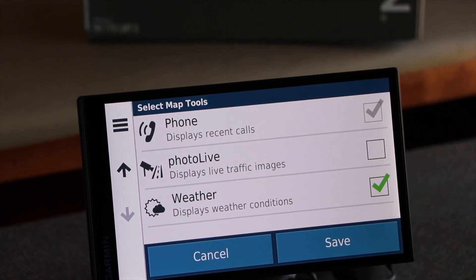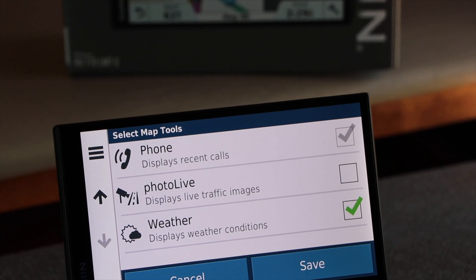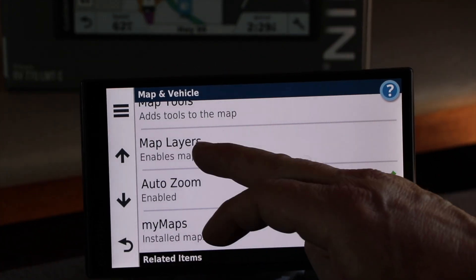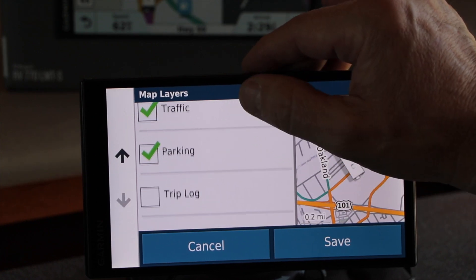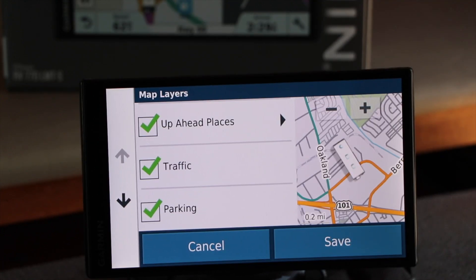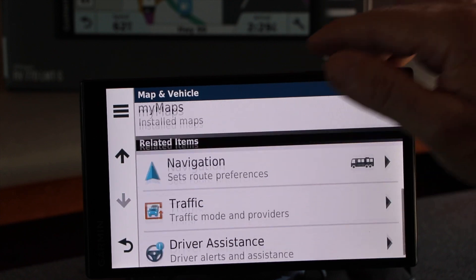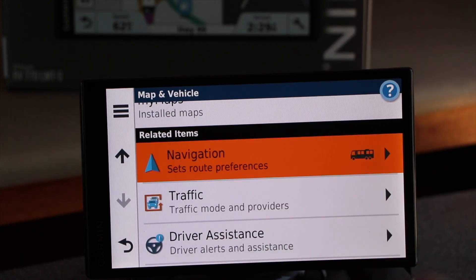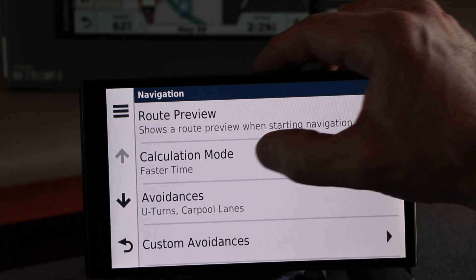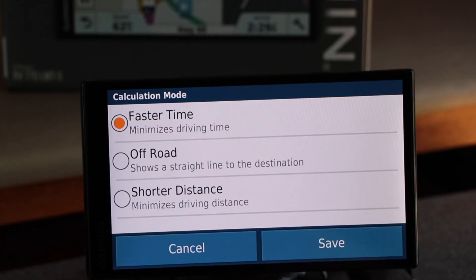It will also give you weather updates through your cell phone, which can be very handy. You can look at the map layers — trip log, parking, traffic, and up-ahead places. You'll definitely want to upload the latest maps. You can set the fastest time, off-road if you're in a Jeep, or shortest distance which minimizes the driving distance.